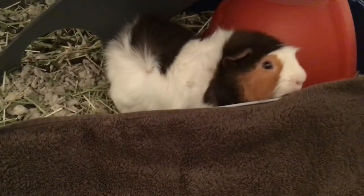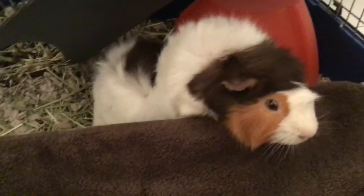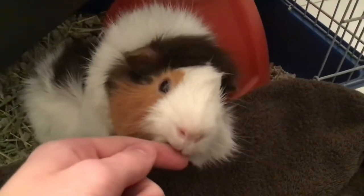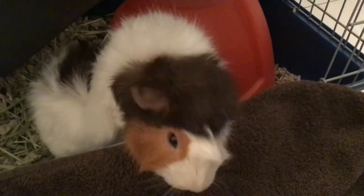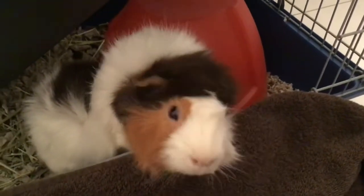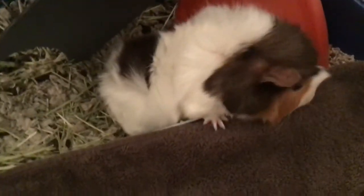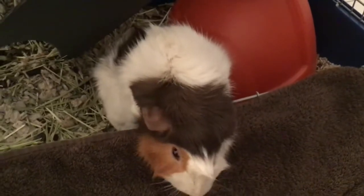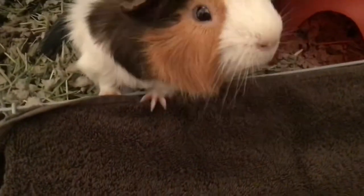Hello everybody and welcome back to another episode of the Norman Network. Today we're going to be giving this special little guinea pig a bath. This is a very precise process because you don't want to drown your guinea pig, so I am by no means a professional. Whenever you are concerned, make sure you get help from a professional. We're going to be giving little Norman here a little bath.